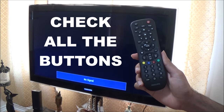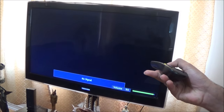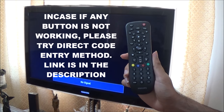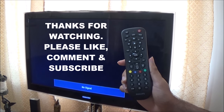Now try all the buttons on the remote to see if it's working perfectly fine. I'm going to try the volume keys. As you can see, the volume keys are working. In case any button is not working or your TV did not turn on, you can try using my Direct Code Entry Method video — link will be in the description. Thanks for watching, and please like and subscribe.